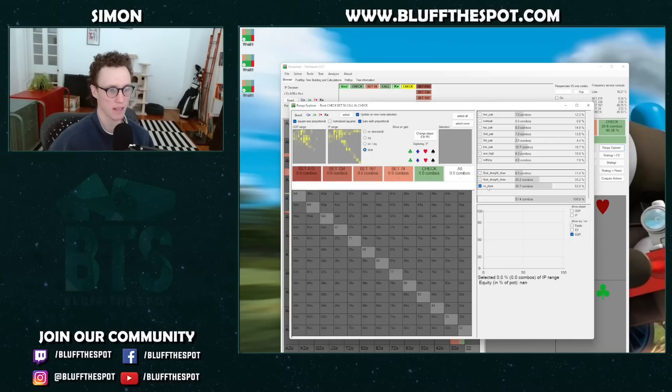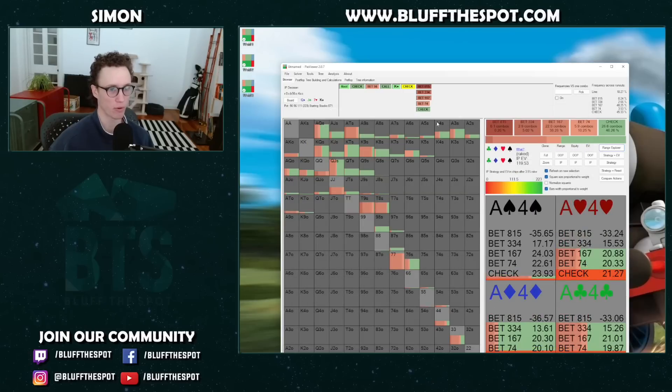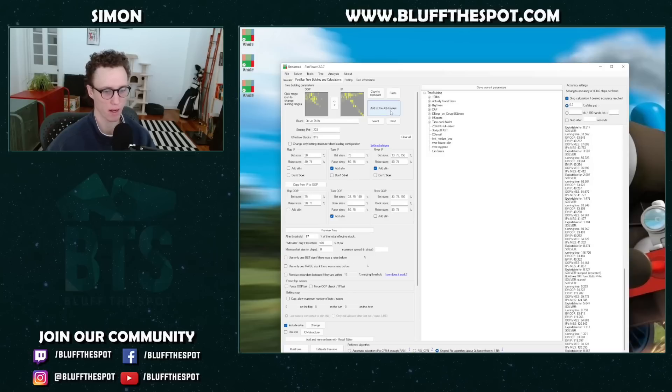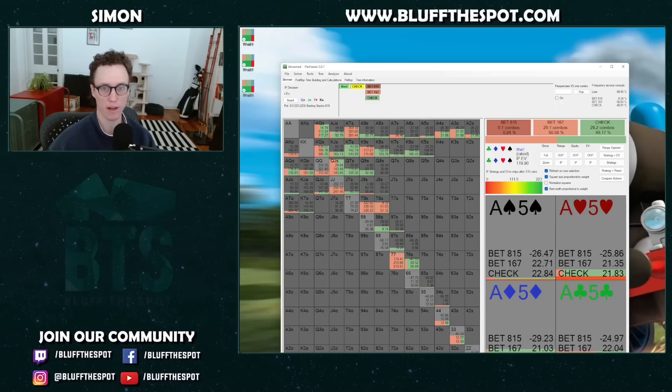We can see that stuff like low pairs and some 7x actually quite like bluffing — we like turning them into bluffs because it's really hard to find bluffs on a board like this. Quite often when the straight completes, we don't like to use an overbet; we like that three-quarter sizing. So we barrel our pocket twos, face a call, and get the 7 on the river.